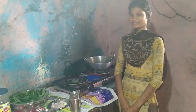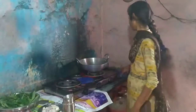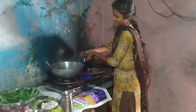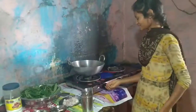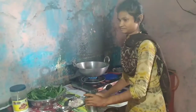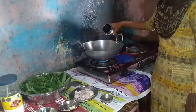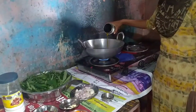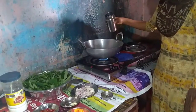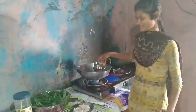Now I am going to tell you the process of making kanda bhaji. Put the kadhai on the stove. Put oil into the kadhai. Put the kanda bhaji in.